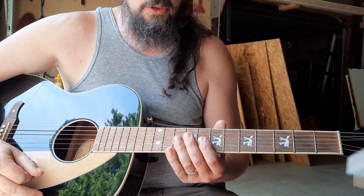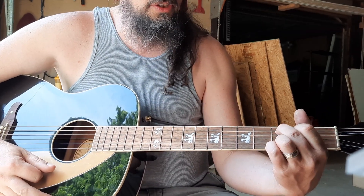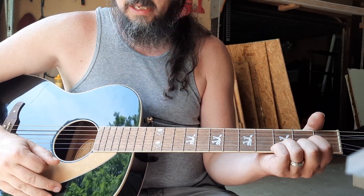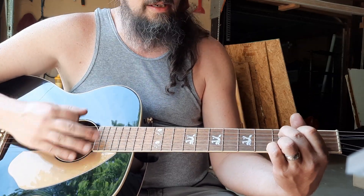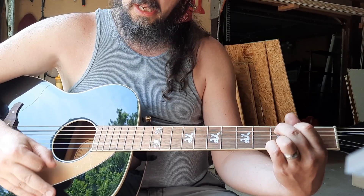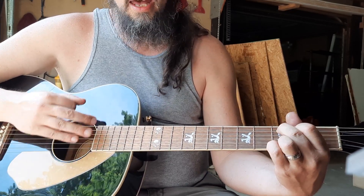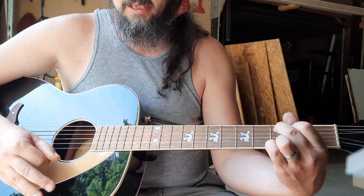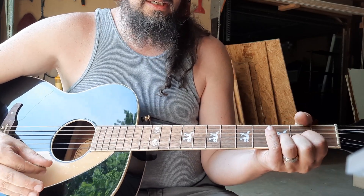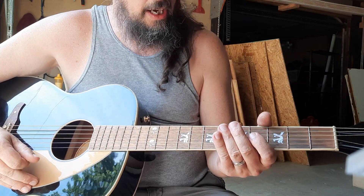After you get through that, then you're going to go into your chorus. The chorus for this song is going to start on a D, and then it's going to be a C, C add 9 — an exchange between C add 9 and G. So how that should look is: C add 9 to G, C add 9 to G, C add 9 to G, D, C add 9 to G, C add 9 to G, C add 9 to G.